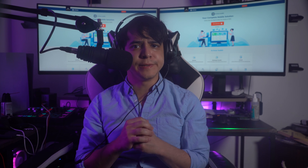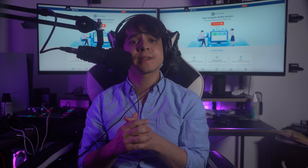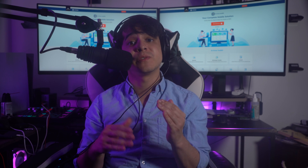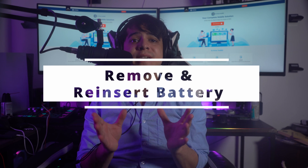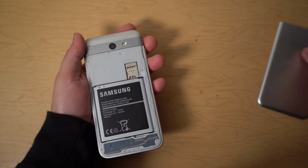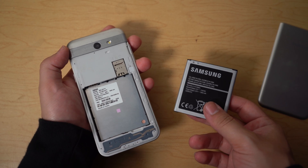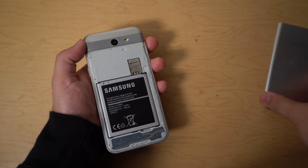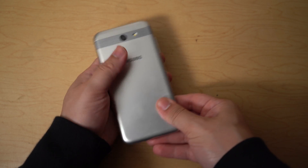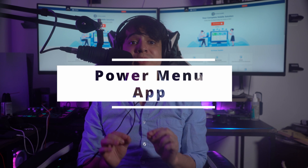Part 3: How to reboot your Android phone without a power button. If your power button has stopped working, these techniques will help you assess and manage your Android device. The first method is to try removing and reinserting the battery. If you have an Android device with a removable battery, simply remove and reinsert it. Considering you don't have a power button, this is one of the quickest actions to ensure your device operates properly.